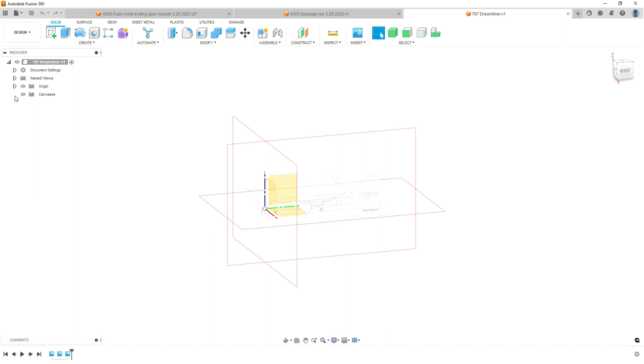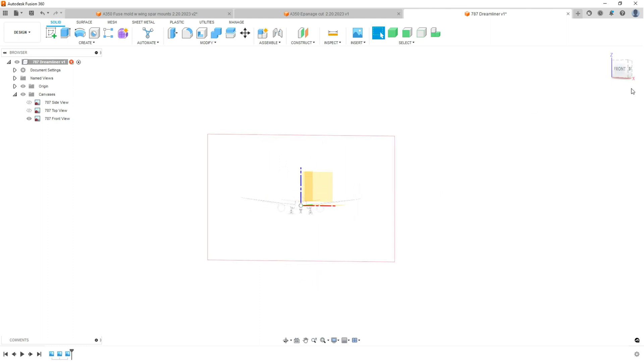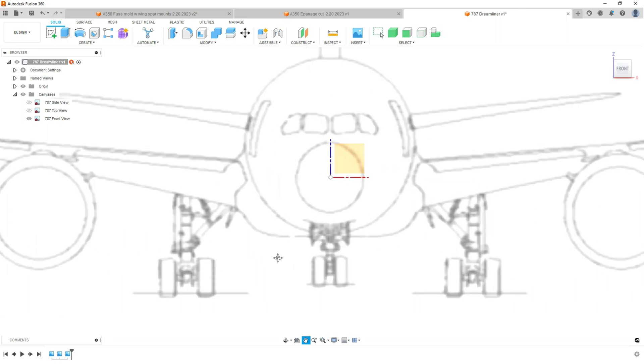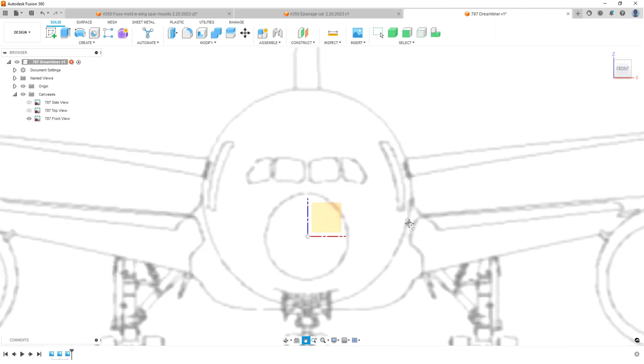We are going to start off with the front view. I've already imported my canvas, which we can go over in another video. What you're going to do is draw a cylinder around this fuselage and start that process. Because I'm going to be using 3D printed molds, I just need a solid body to cut the mold from the body I create around the fuselage. So I'm going to go into my form — that little purple box.